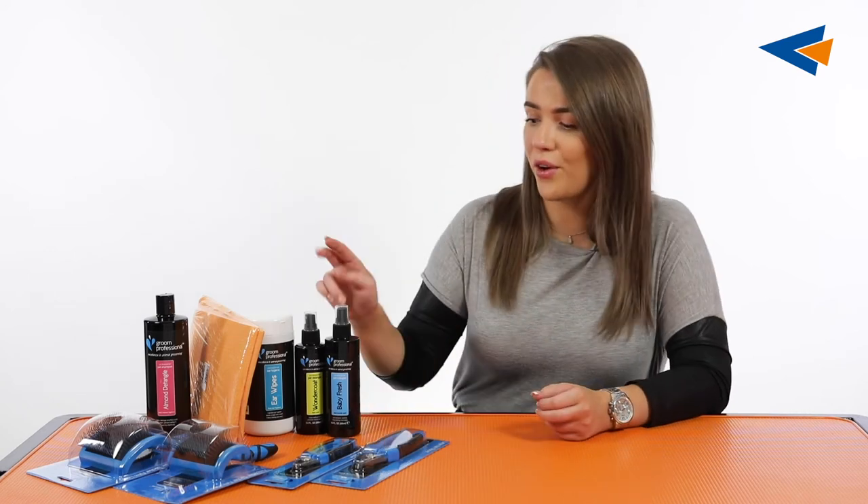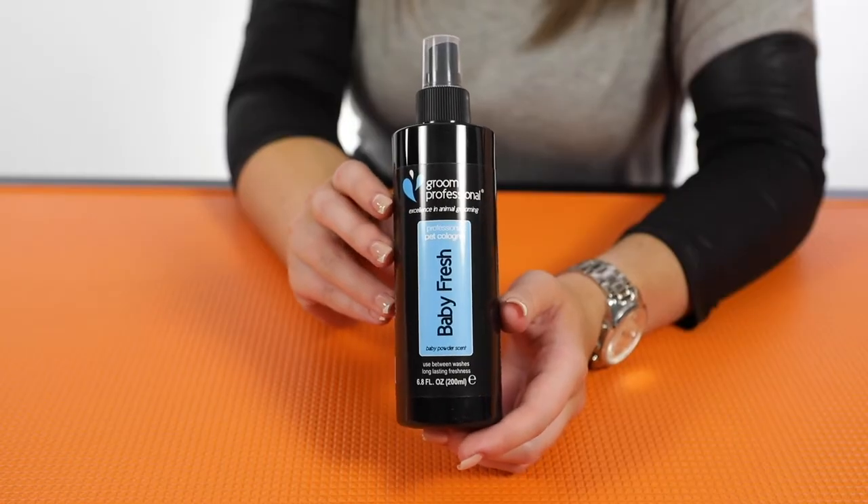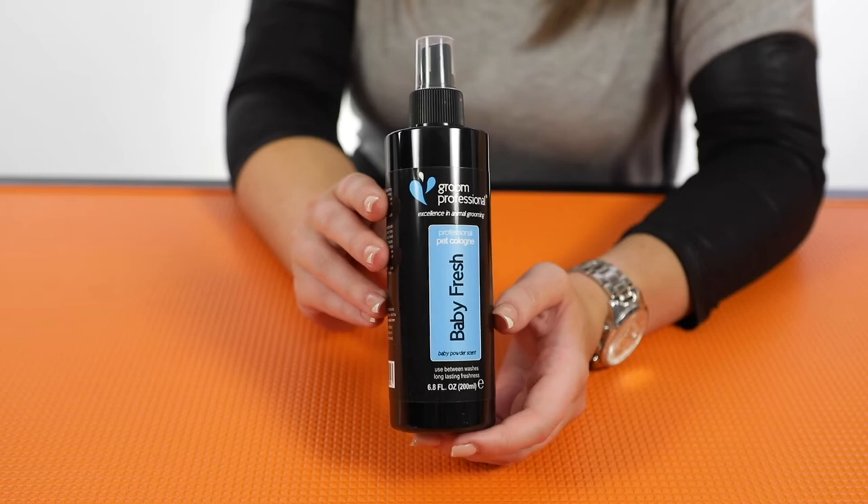After that we've got the Grim Professional Baby Fresh Cologne. This is a universal scent and it's one of our best-selling Grim Professional scents. It's really beautiful — it smells like that fresh baby powder smell. Once they get out of the bath you can spray a little bit of this on their coat, or you can use it in between washes just to freshen the coat up nicely.